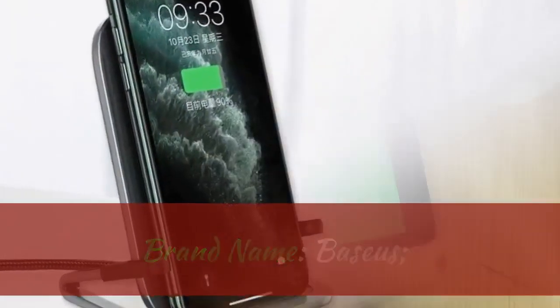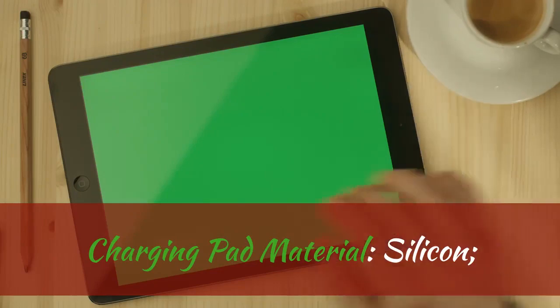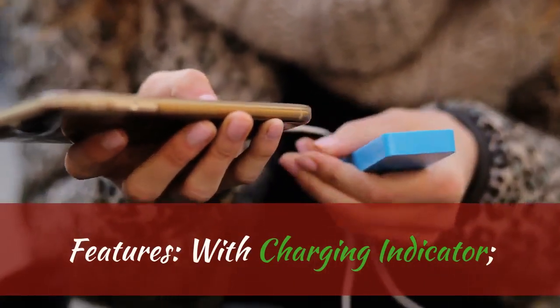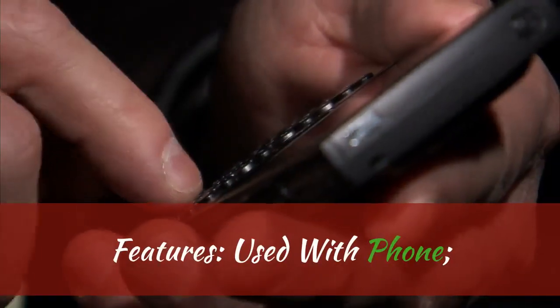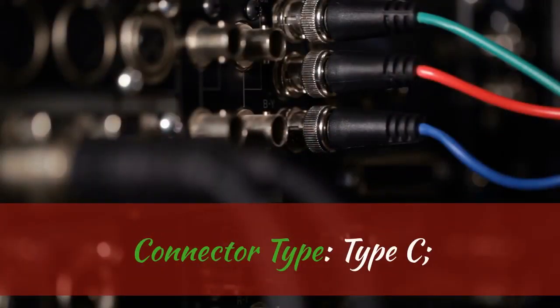Specifications. Brand name: Baseus. Charging pad material: silicone. Features: with charging indicator. Features: with cable. Features: used with phone. Connector type: Type-C.